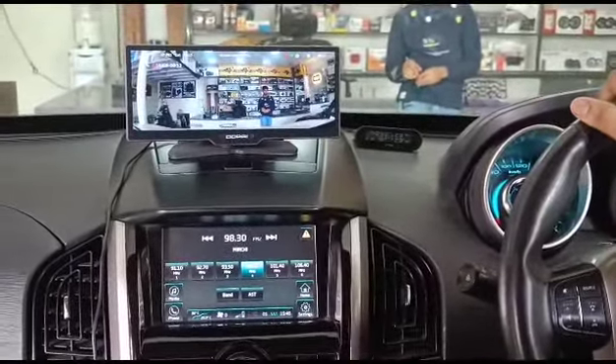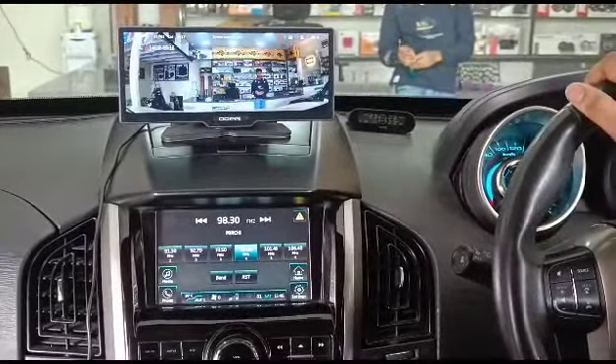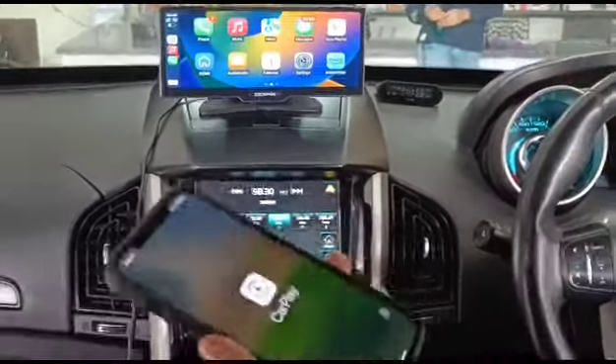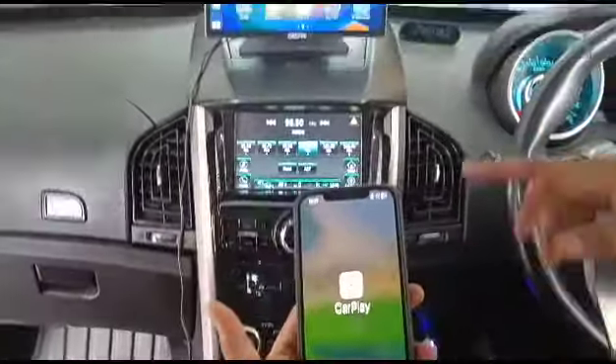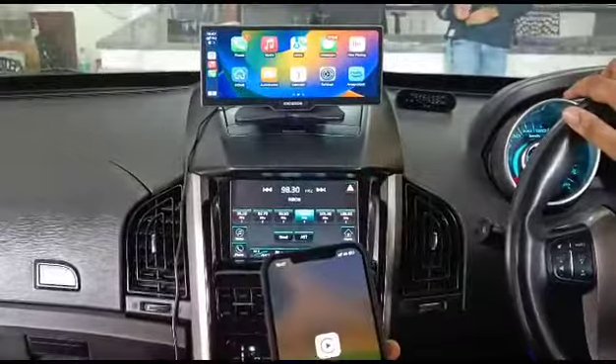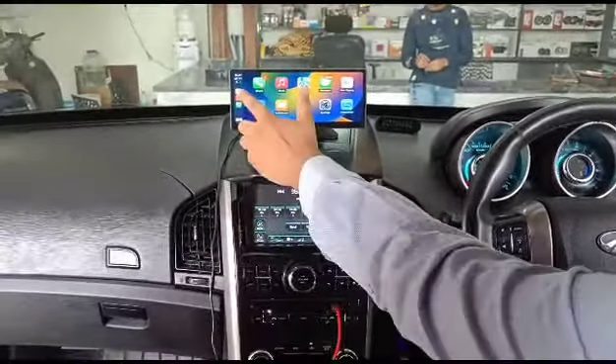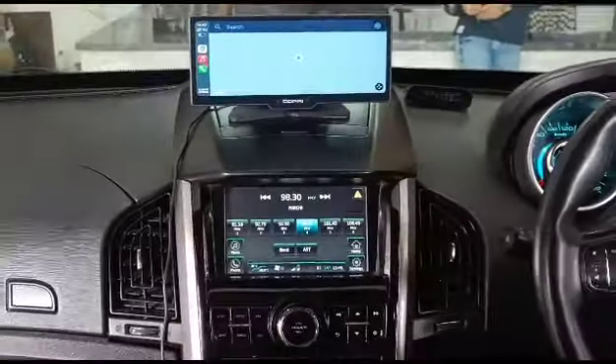It works with Apple CarPlay, and now it is starting up Apple CarPlay. It's wireless — there is no wire connection between my phone and the device. It is a properly certified wireless Apple CarPlay and Android Auto.